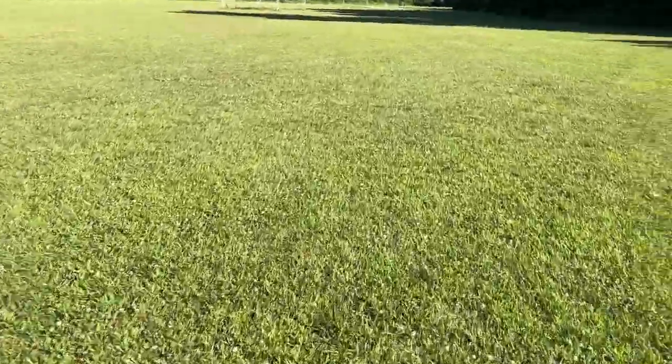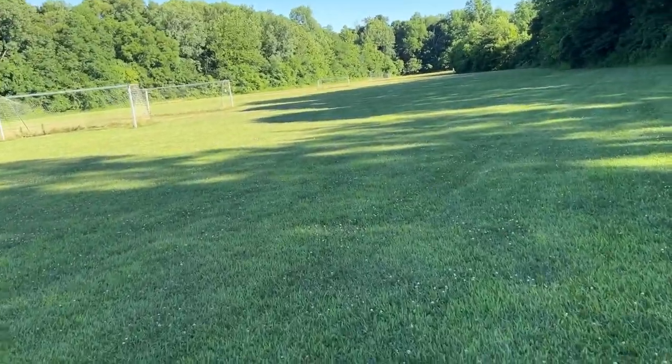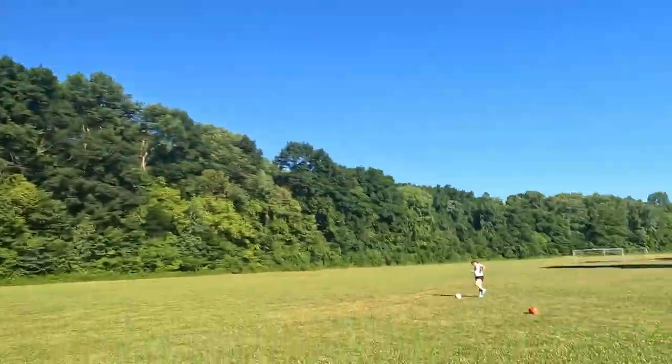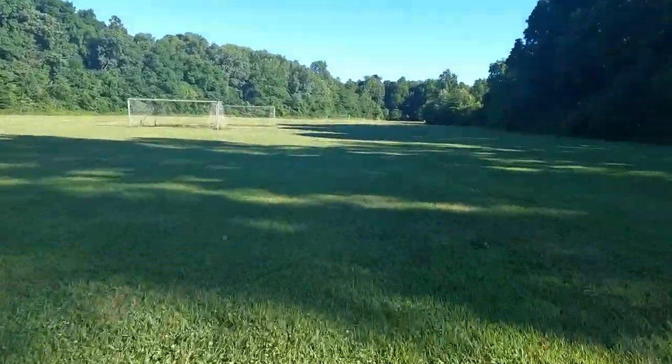Now we're going to test the stabilization on this because I've seen that the stabilization is really good. Basically, stabilization means if I'm running with the GoPro it decreases the shakiness, so you get a smoother video. I'm actually going to do a comparison between me sprinting with my phone recording and me sprinting with the GoPro recording. This is me sprinting with my phone — trying to keep it as steady as possible for a fair comparison. Now we've got the stabilization at the highest the GoPro allows — let's do a sprint and see how it looks compared to the iPhone.